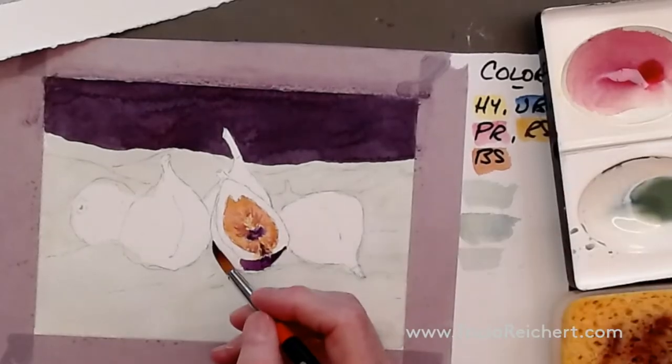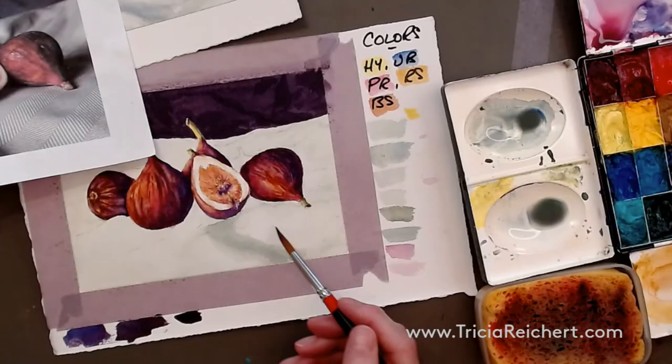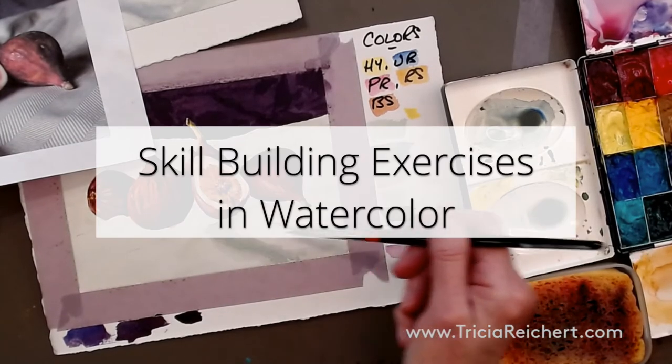I'm going to run that blue-violet into the bottom part of this just a little bit. I'll have a little shadow here and I'm going to soften the edge a little bit.